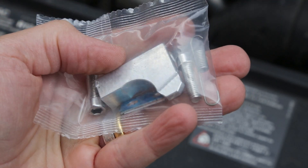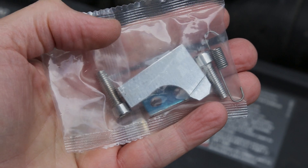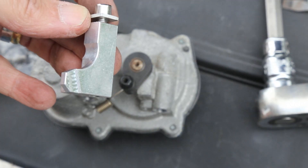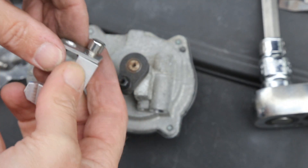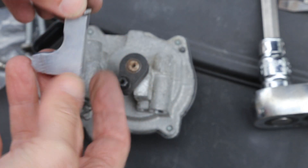I bought this kit which only cost five pounds, which allows you to adapt the motor adjustment so that it's not going out of range as it gets older and more worn. The kit comes in several parts: a metal plate with two holes in it and some bolts.